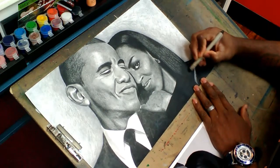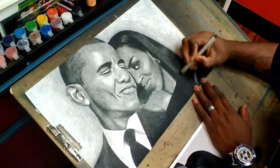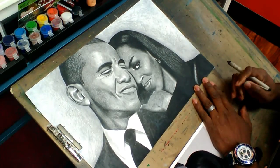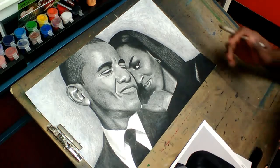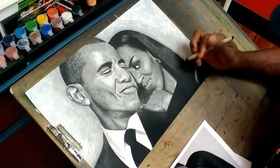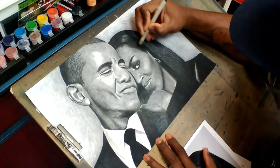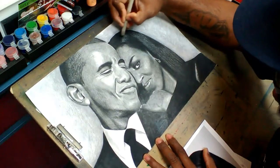Hey, what's up? I'm finishing up the Barack family — President Obama and Michelle Obama. It's been a great honor to do such a prestigious, historic couple — leaders, role models, et cetera.